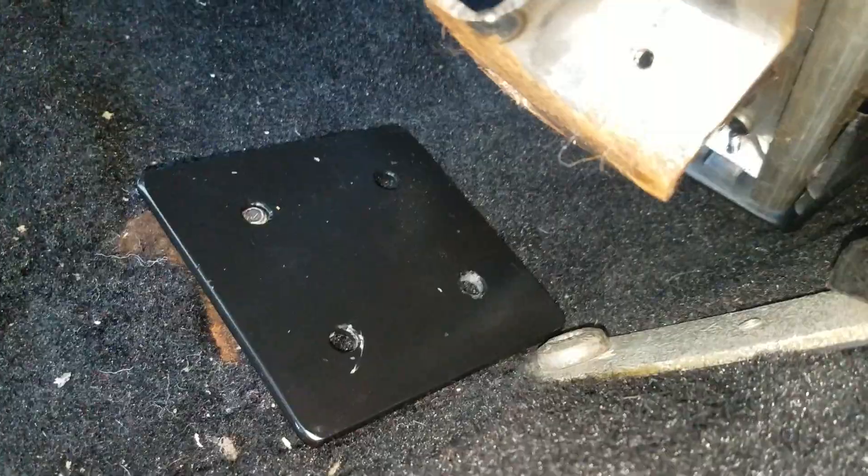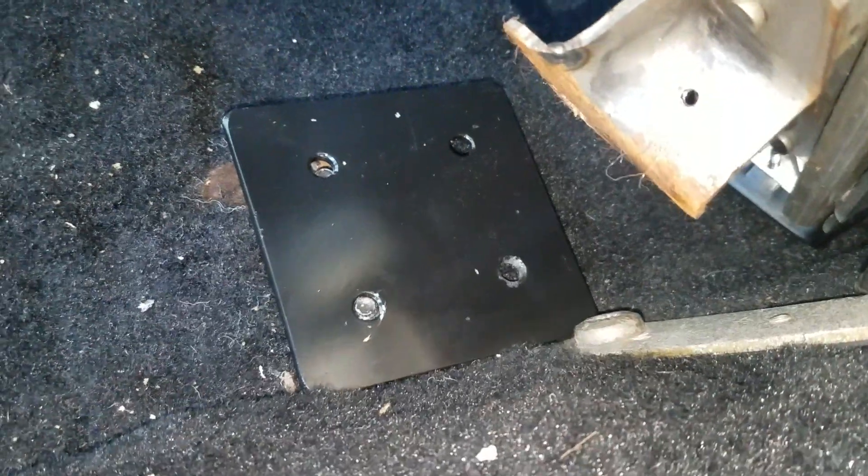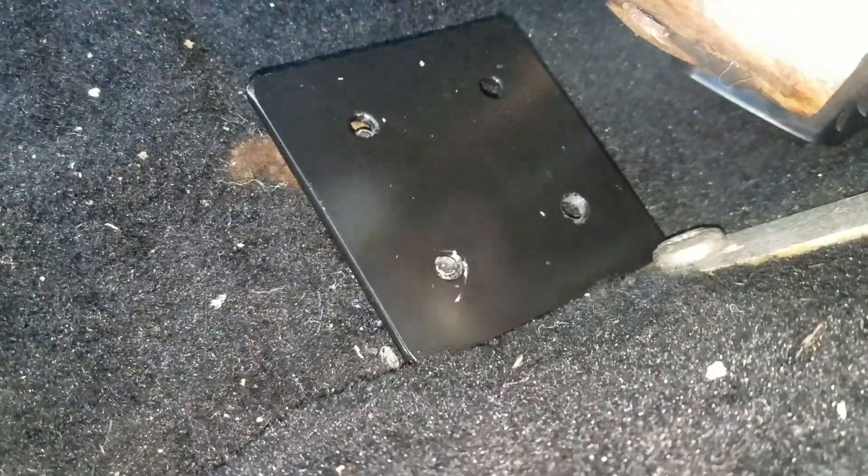On the back, same thing — those holes might have to be opened up a little bit. They seem to be not quite perfect, but that's a quick fix with the die grinder. It also could be the angle of my dangle.